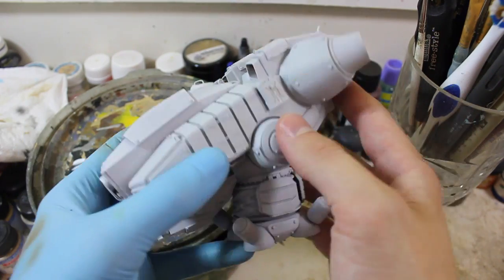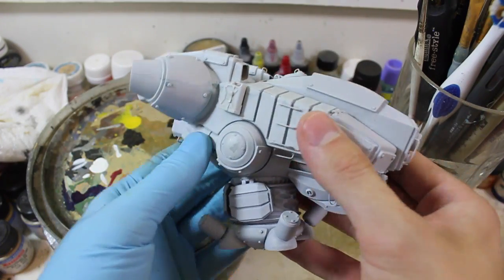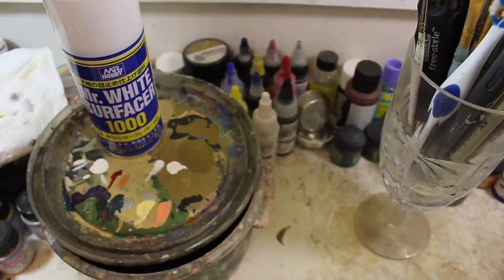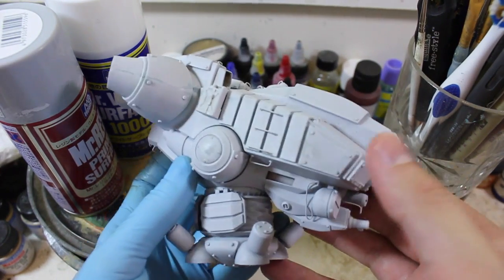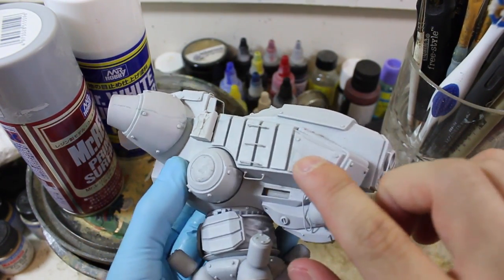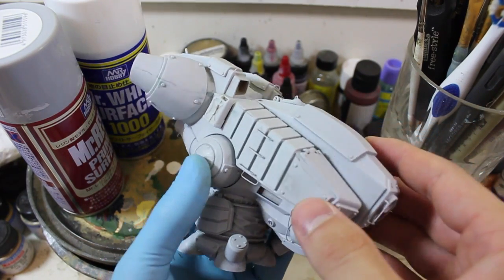But here it is. It's been given a thorough going-over with Mr. Surfacer 1000 and Mr. Resin Primer Surfacer. Because I've never used these before, I thought it would be wise to go over it with the resin primer after the surfacer. And as you can see, the primer, as always, showed off some remaining little areas that needed to be cleared.